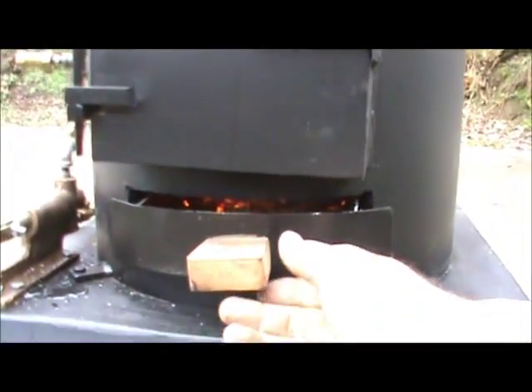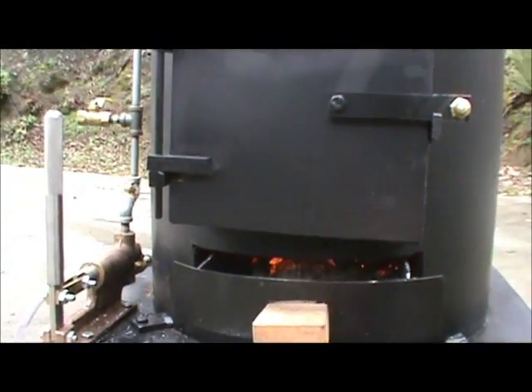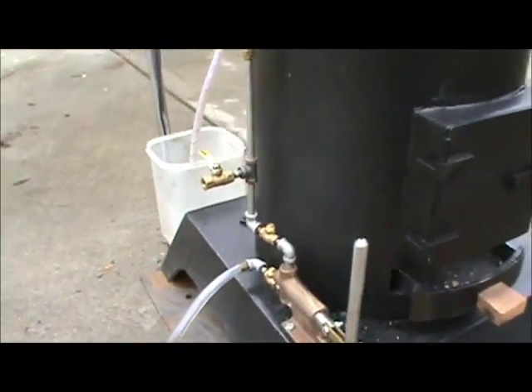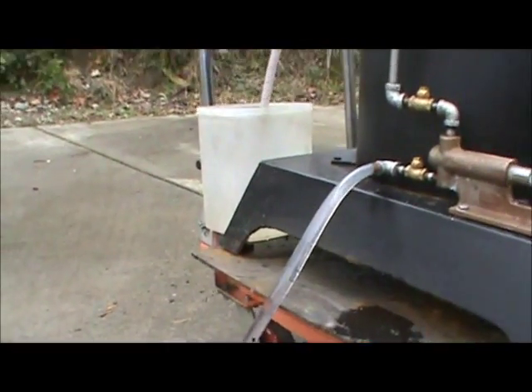There's a draft door down here, of course, and an ash pan. And the hand pump works really good.